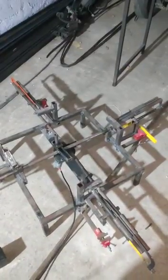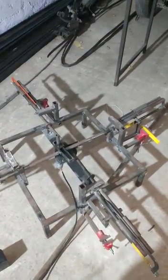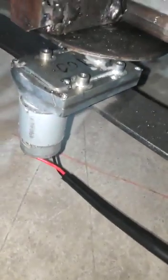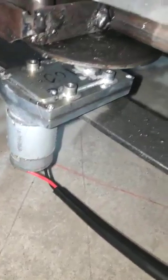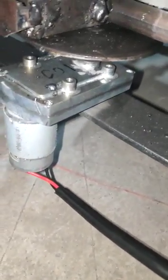Here we are going to demonstrate a 4-way hacksaw machine using a double scotch egg mechanism. There is a permanent magnet DC motor which will be rotating at 5000 rotations per minute, and there will be a spur gearbox which will be reducing these 5000 rotations per minute to 100 rotations per minute.